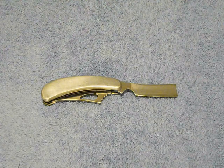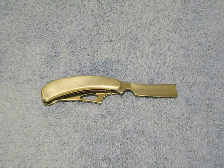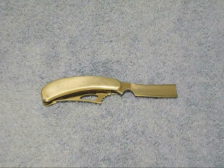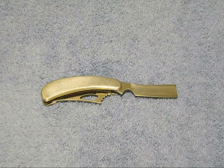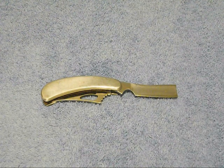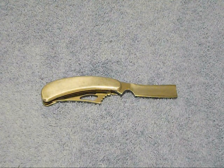I've never even stropped this razor. I've sharpened it on stones and finished it off on a smooth steel. And this thing really takes one heck of an edge.